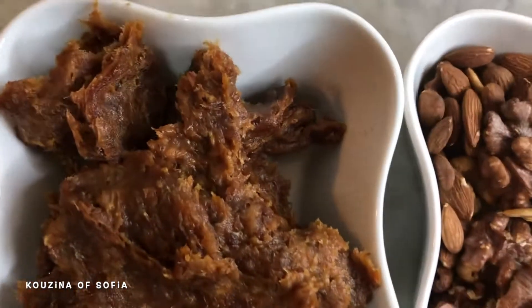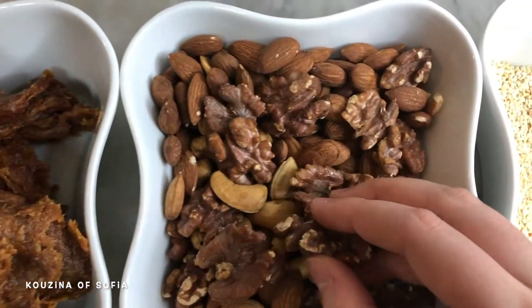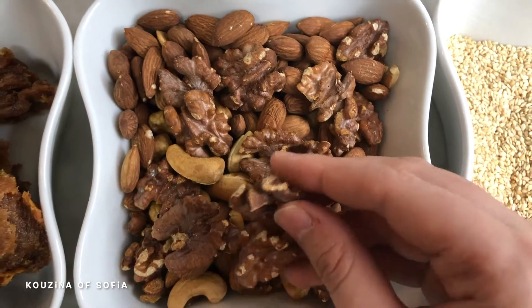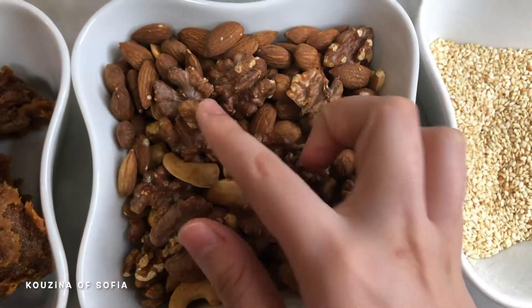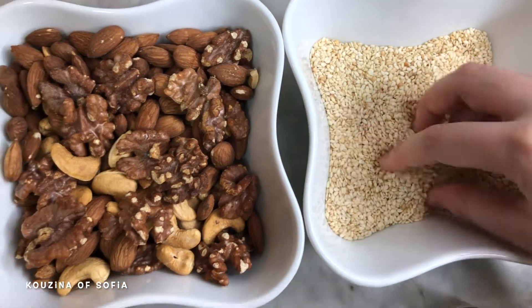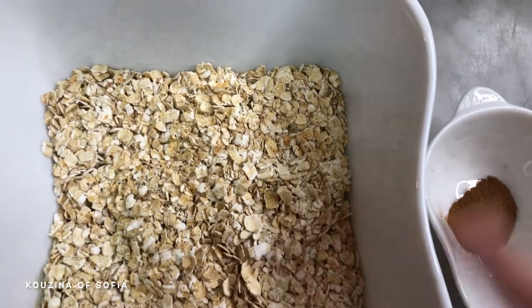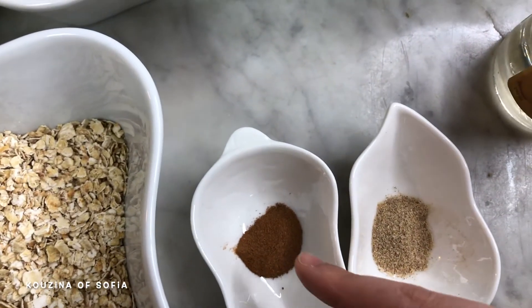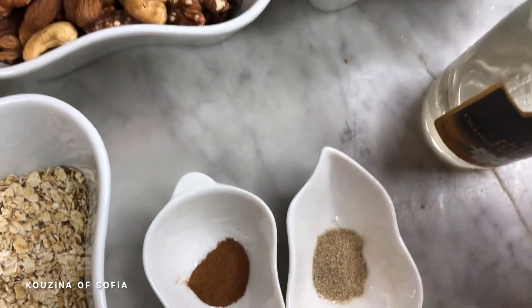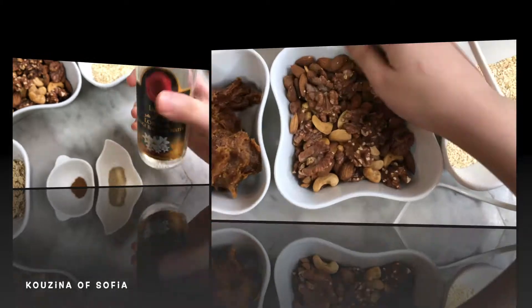To make these energy balls you're going to need half a kilogram of dates, which we've made into a paste. We have 250 grams of roasted nuts — a mixture of walnuts, almonds, and cashews. We also have toasted sesame seeds with no fixed measurement, as they'll be used later. Then 100 grams of roasted oats, half a teaspoon of cinnamon, half a teaspoon of cardamom powder, and one to two tablespoons of orange blossom water.